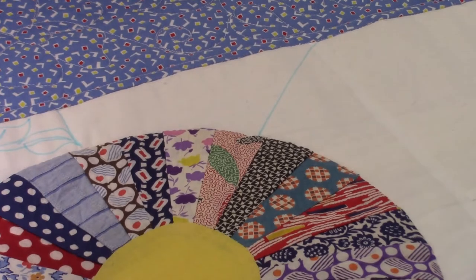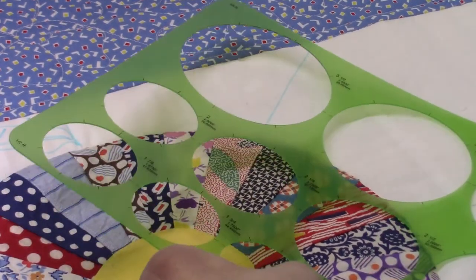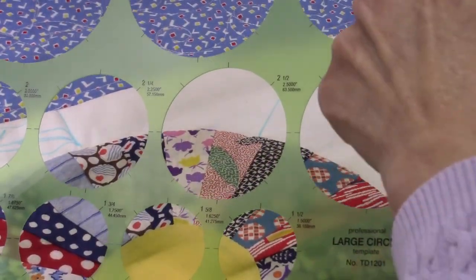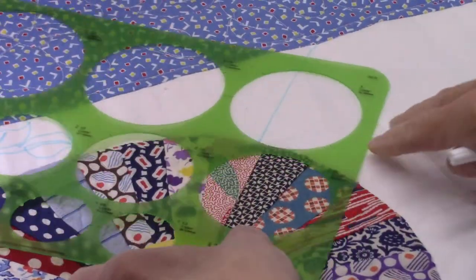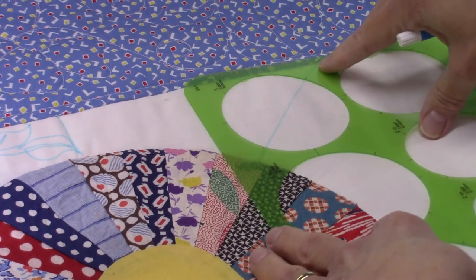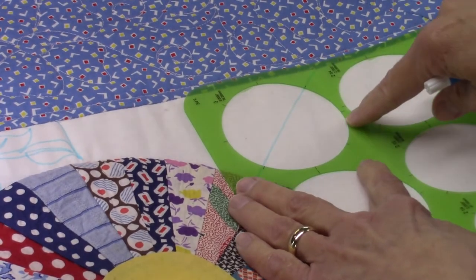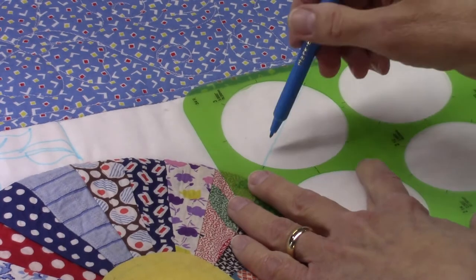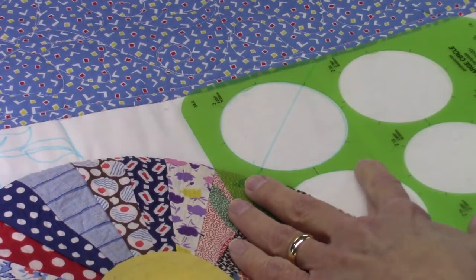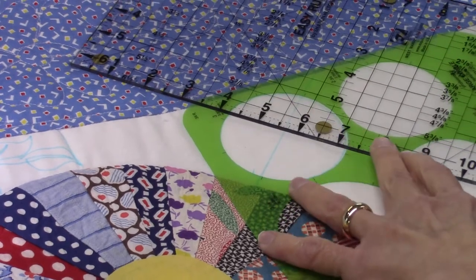The next thing I want to do is use my large circle to make a guideline for how big I want my flower to be. This is going to be a three inch circle, and this template has marks on it so I can see how to center it. I'm going to line up two of these marks along the line I drew and then judge the distance by eye as to where all of this is going to fit in. I'll pull it down just a little bit more - this will all be quilted freehand so it's not going to be perfect. It isn't computer quilted.